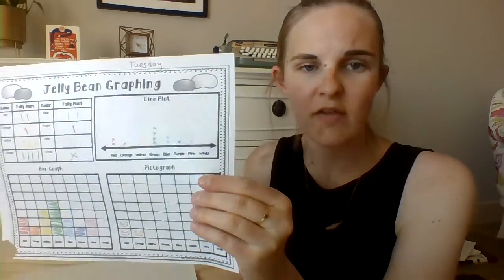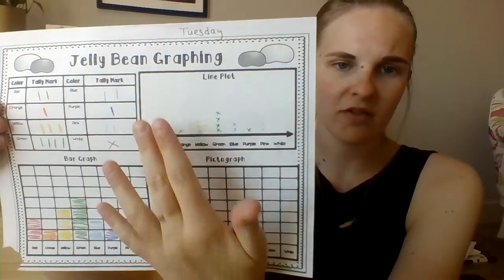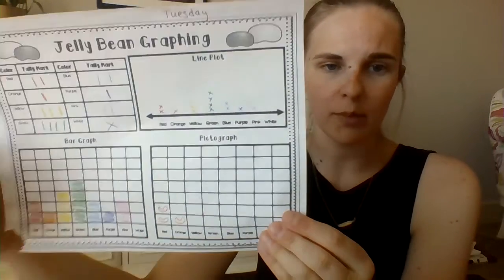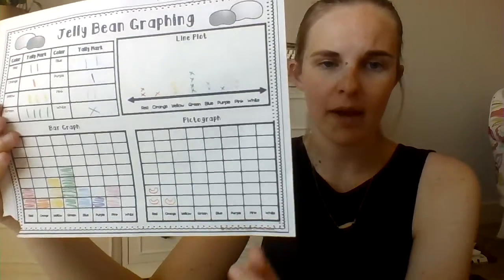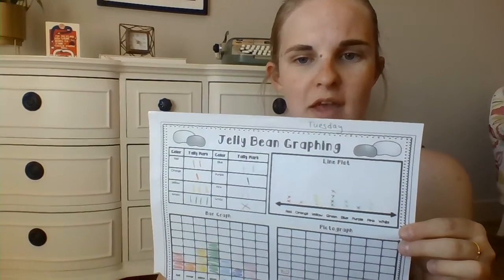This activity was to show you four different ways of creating a graph: you can do tallies, X's with a line plot, fill in your bar for a bar graph, or make a pictograph. All right, guys — have fun with Tuesday's math!